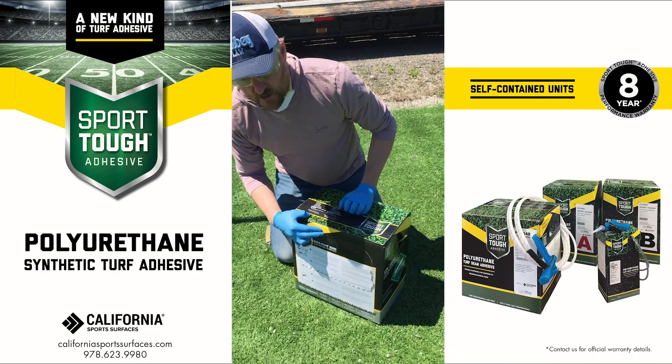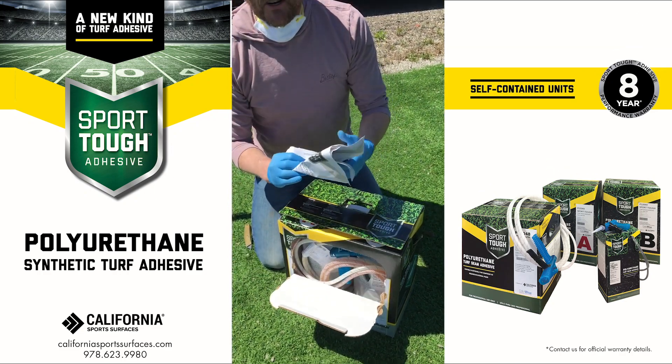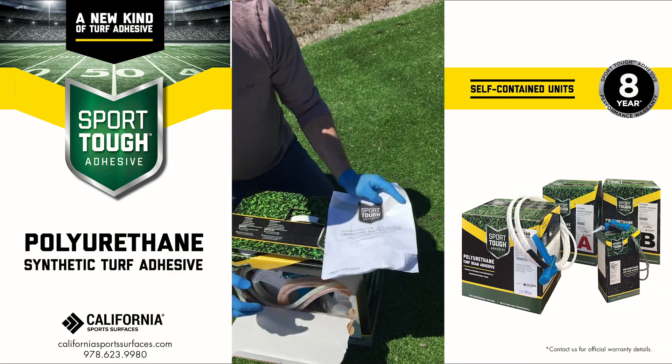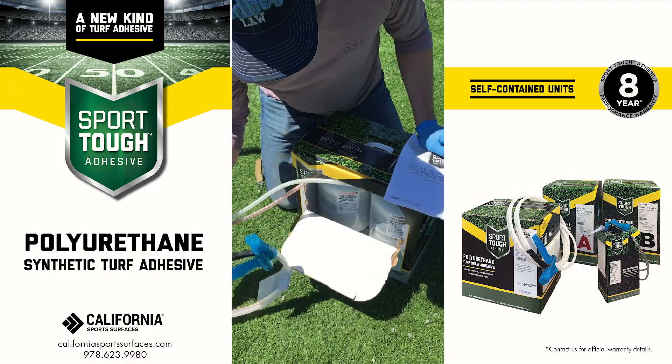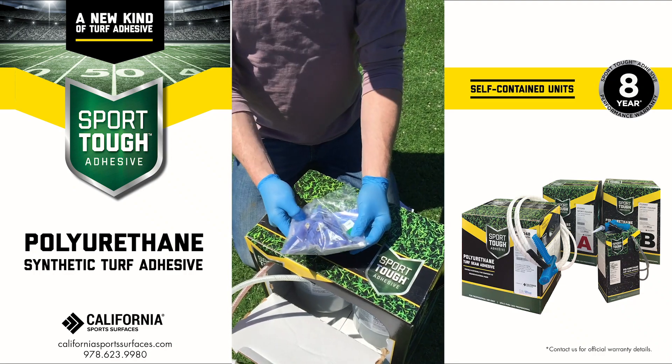After you shake it, turn it around. There's a punch-out — punch it in and pull it out. Inside you'll find your instructions on how to use it, including any concerns, warnings, and things like that. You'll also find your hose, your nozzles, tips, and oil.